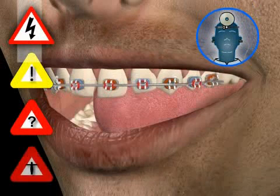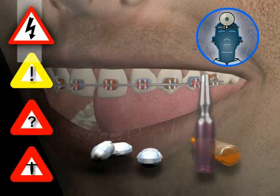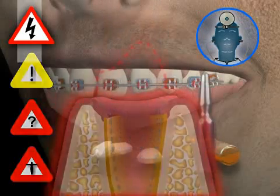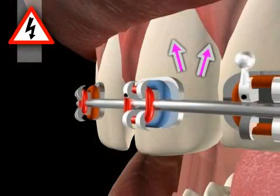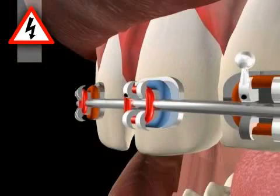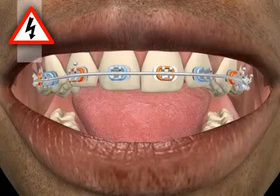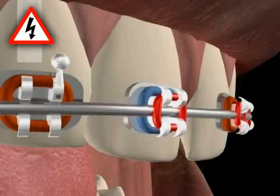Nevertheless, complications can occur in individual cases, and these complications may require previously unforeseen further measures. Each additional measure can lead to further complications, which can eventually result in the loss of teeth. The specific risks associated with bracket gluing include: sensitive tooth necks, which can result from inaccurate use of the etching gel; inaccurate bracket positioning, which can result in incorrect tooth movement; bracket aspiration; swallowing of the bracket; and secondary caries below the bracket if the glue gaps are not tight.